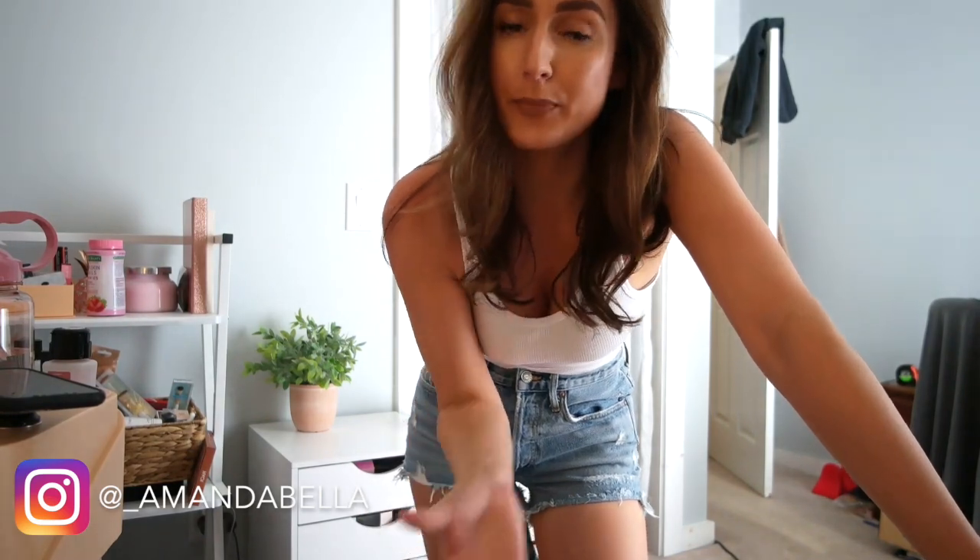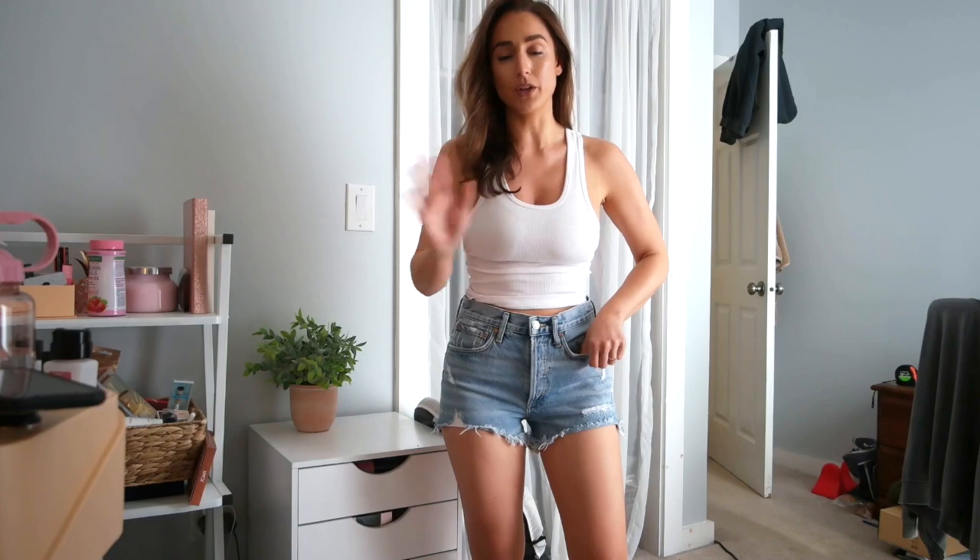Hey everyone, welcome back to my channel. This is going to be a super quick video. I just shared this on my Instagram stories, but I felt like I needed to make a full YouTube video because it's just that important and iconic and something that everyone needs to know. So as I'm sure many of you know, these are the A. Goldie Parker Vintage Cutoff Shorts, which are just one of the most popular pairs of shorts you can buy today.